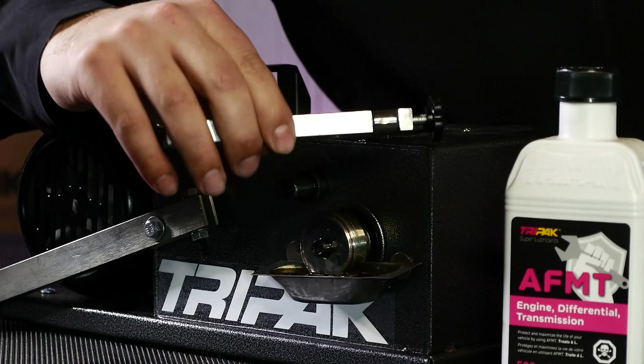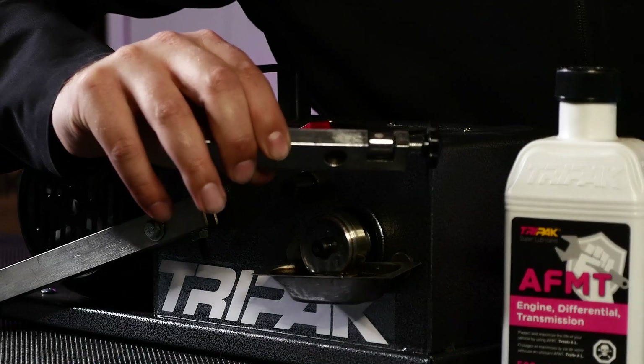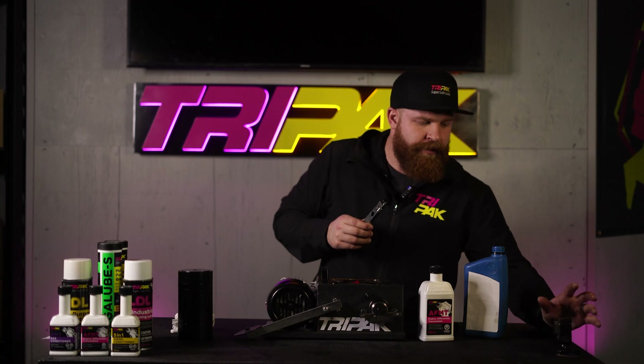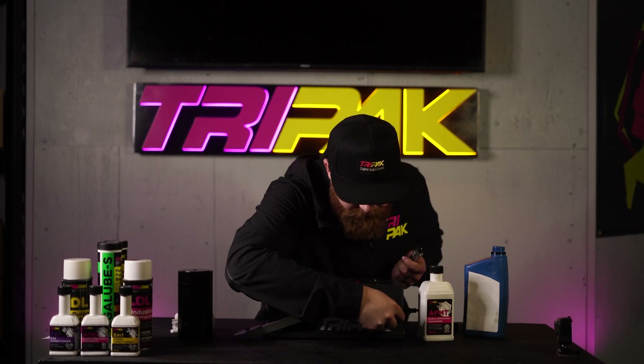If you can see that right there — it's left a bit of a groove in there, and it's also left metal on there. So what we're going to do next is we're going to keep this as it is, add some of the AFM-T into it, and then we'll continue.